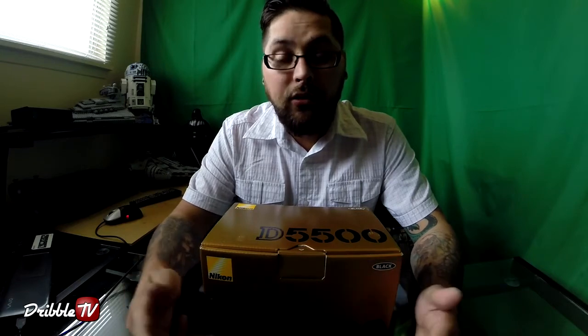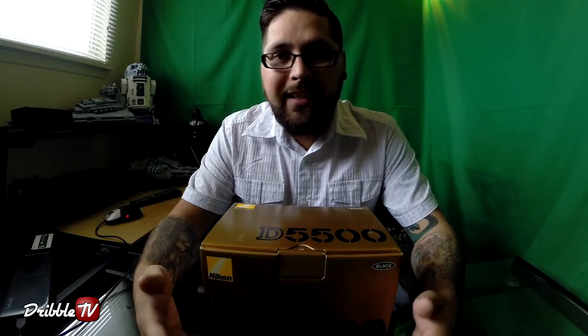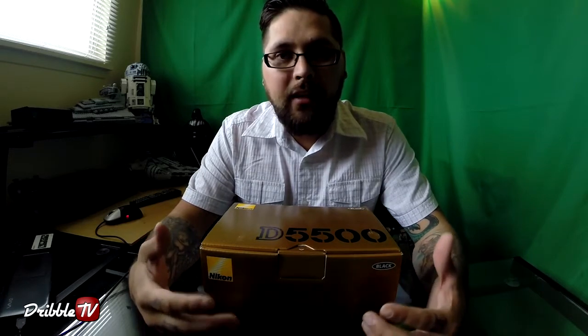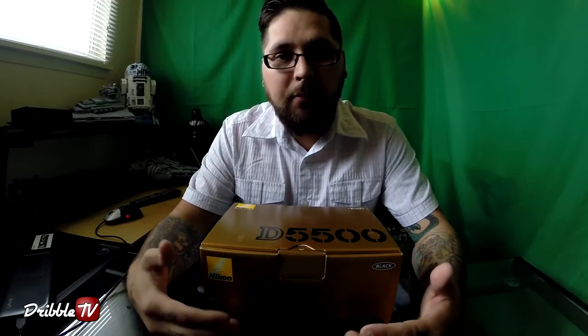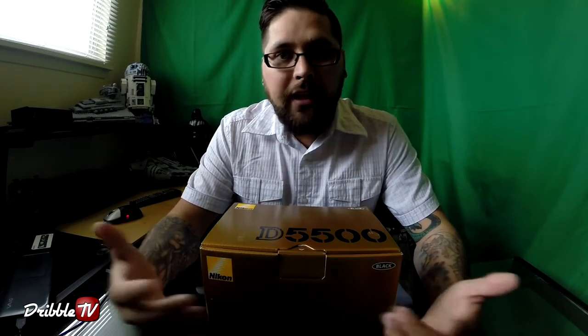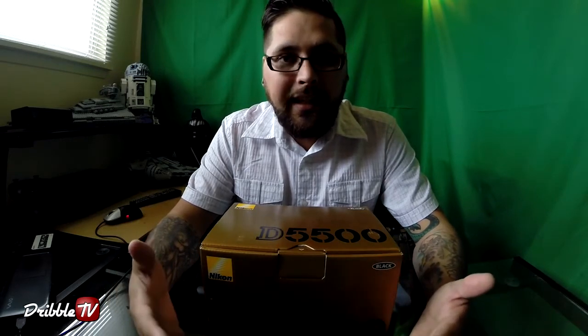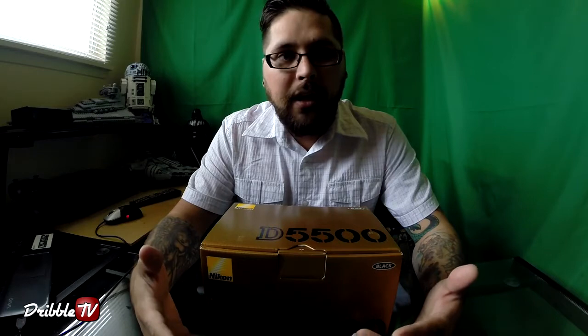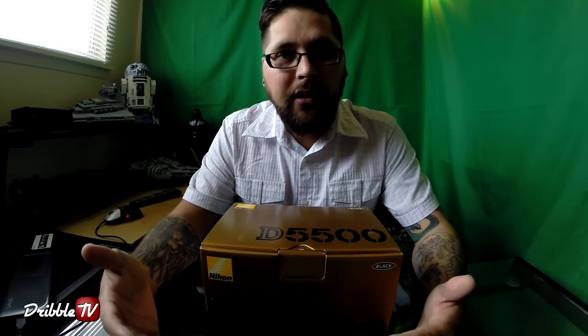Me and the wife spent about two weeks comparing cameras, watching videos on YouTube and other websites looking at Nikon and Canon. Since we already had lenses for the Nikon, we decided that'd be the best bet — just go with Nikon and spend more money to upgrade to a better camera. If we went with Canon, we'd have to buy a lesser model within our budget and get new lenses, so with Nikon we could spend more of our budget on just the body. That's what we did — we bought a Nikon D5500.